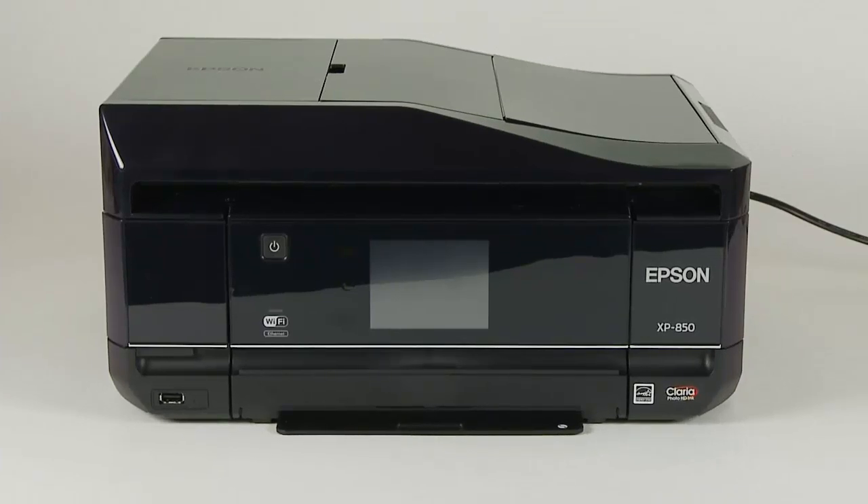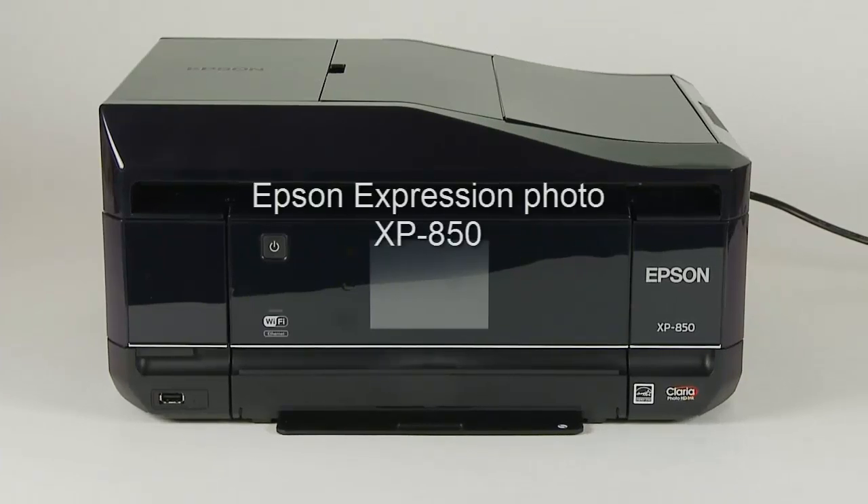In this part of the review, I'll demonstrate some highlights of the Epson XP850 Multifunction Printer.